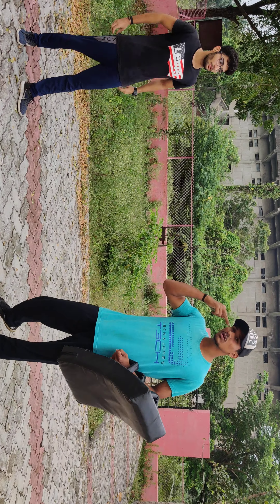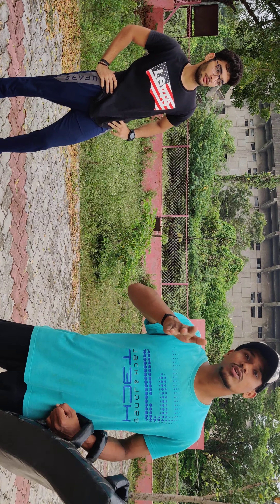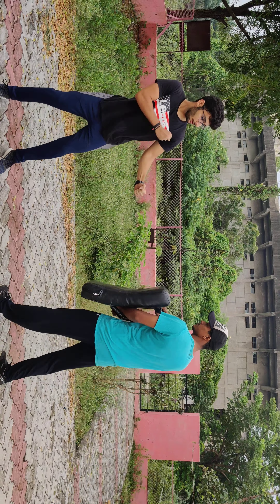So let's go guys, we will practice now. Okay, very good. Again. We are doing the best with basic kick. Now we will see the back kick.